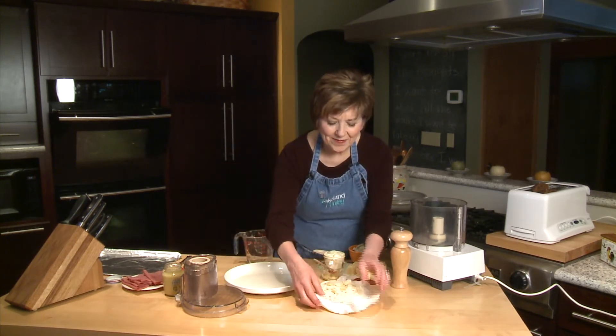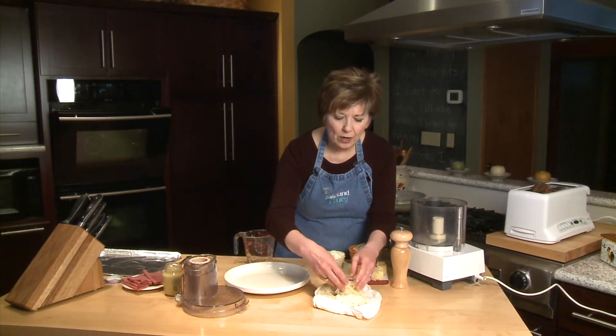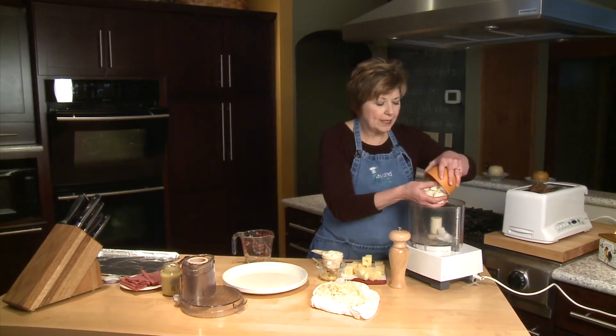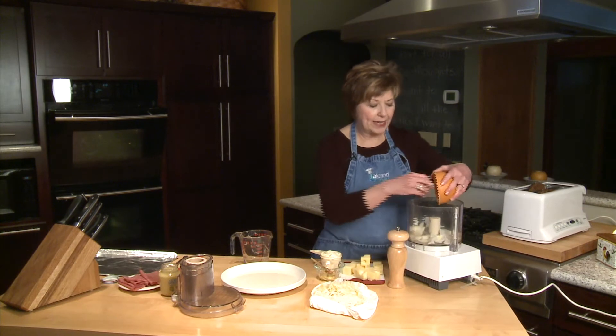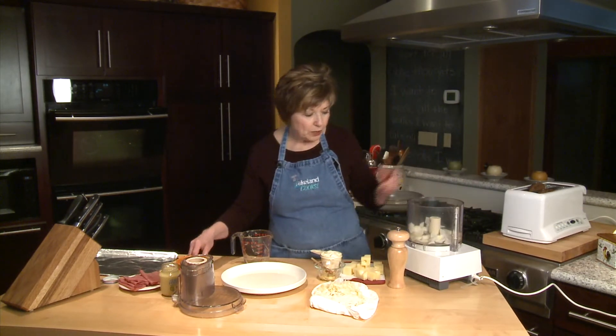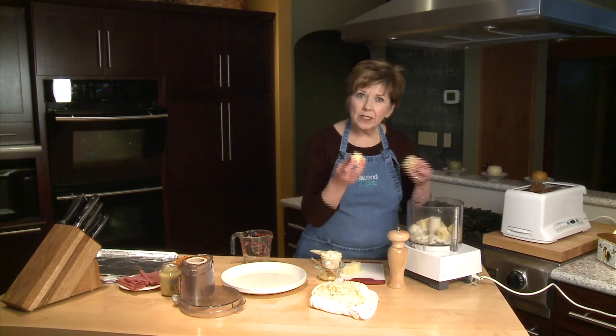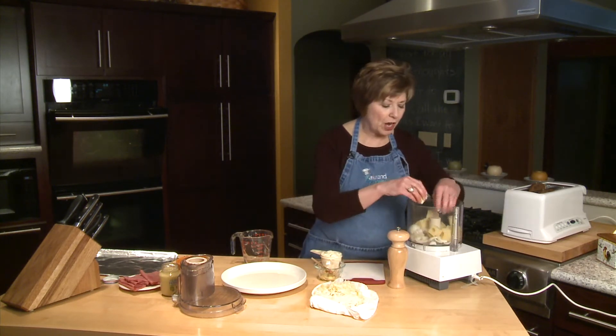I'm going to set that nice dry sauerkraut aside for a few minutes, because I'm going to put some onions — this is just one medium onion that I've cut into chunks. I'm going to put it in my food processor; you could use a blender too, with eight ounces of Swiss cheese that I've just cut into big chunks.